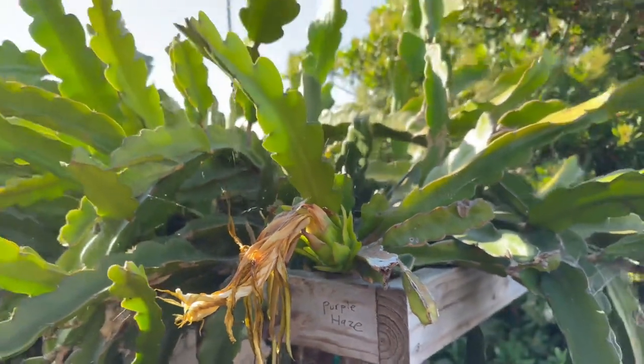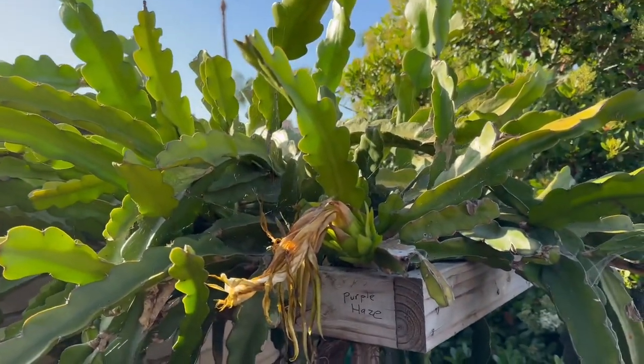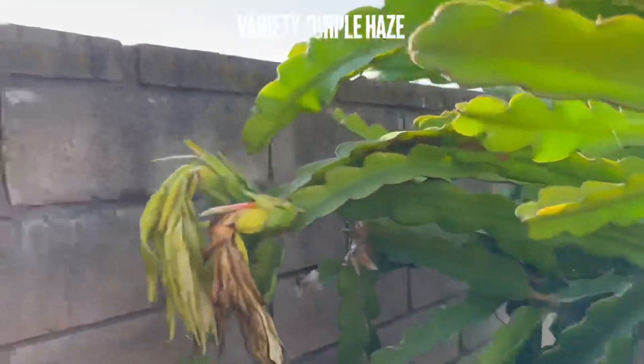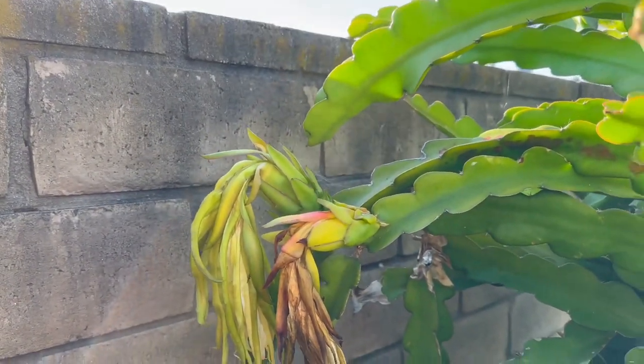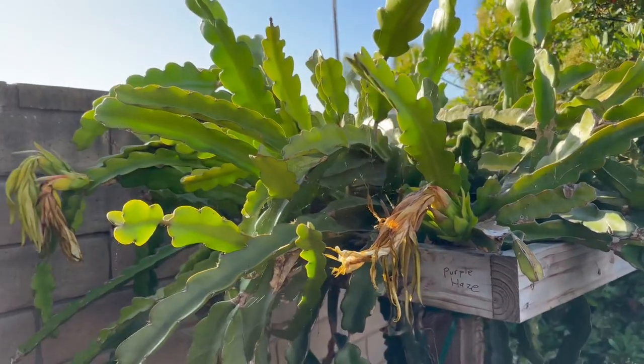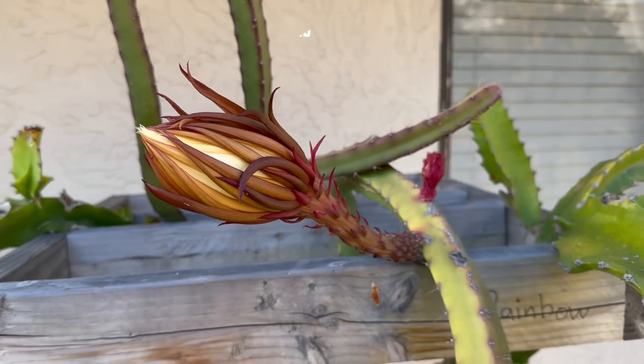Next up over here is one of my biggest plants in the garden — it needs a little bit of a trim, honestly it's huge. This fruit here, I wasn't even here to pollinate. This is purple haze, and these here are also purple haze. Two of the fruits somehow made it — I don't know what's going on or how, but I'm just going to be grateful and not ask any questions.